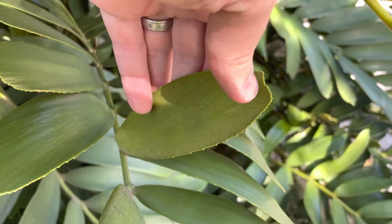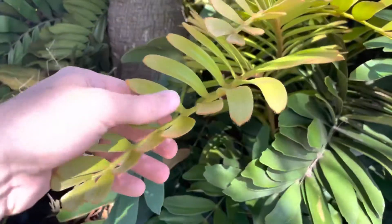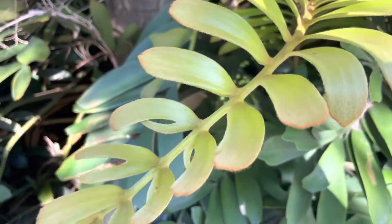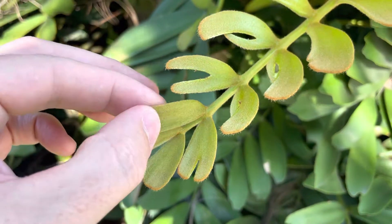The underside — there's the underside. The new growth is even cooler; it's this light green but it's very fuzzy. I don't know if you can see the fuzz on them — yeah, there you go, super fuzzy and gentle.